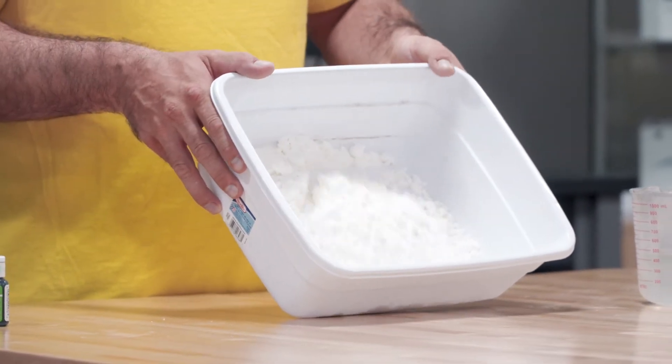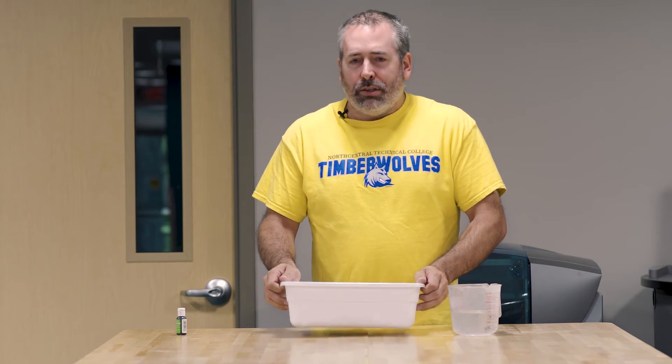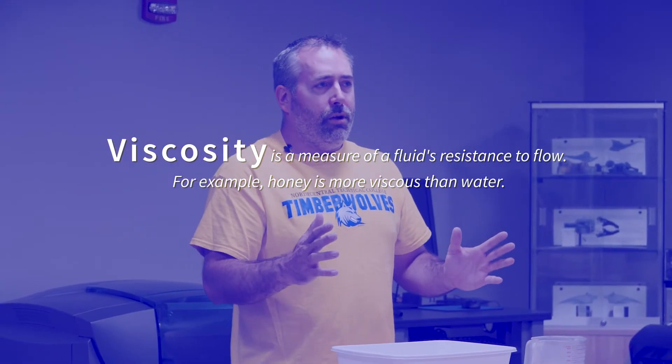Our second little science experiment is even a little more straightforward — we only have two different materials. What I call this one is oobleck, a term that Dr. Seuss made famous. We're going to put together a mixture of two different materials. I have three cups of cornstarch, and then we're going to add two cups of water. It doesn't really matter how big or small you make this, but that's the ratio you want: three cups of cornstarch to two cups of water. As long as you maintain that ratio, you should get the right consistency. Most liquids, such as water, if you put a force on them, their viscosity is going to stay the same — it's not going to get thicker or thinner. That is the case for all Newtonian fluids, which make up the vast majority of all our fluids.